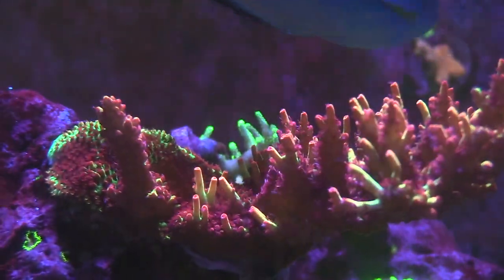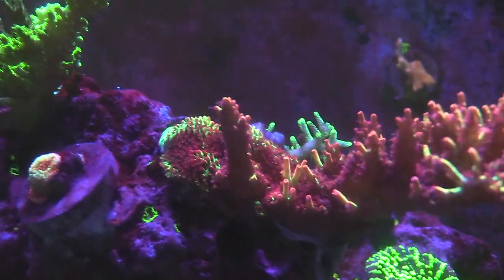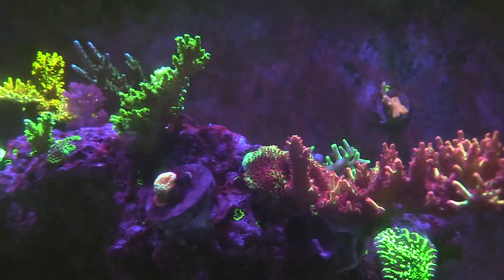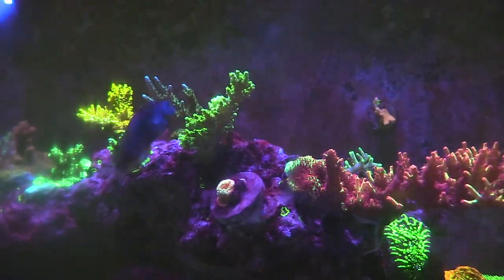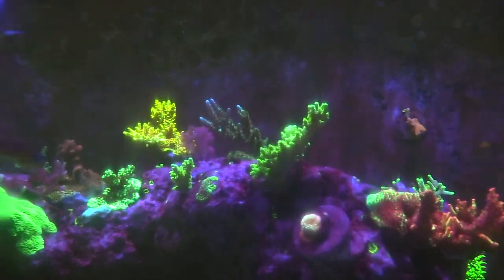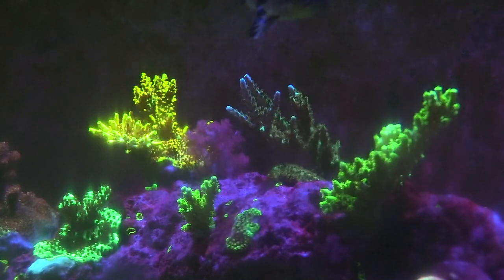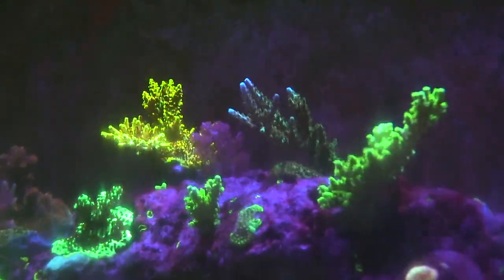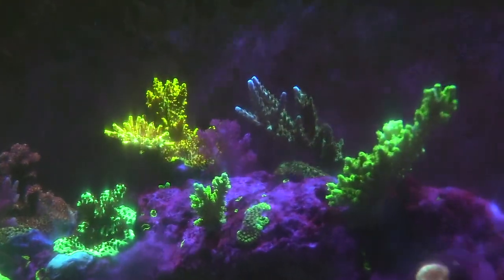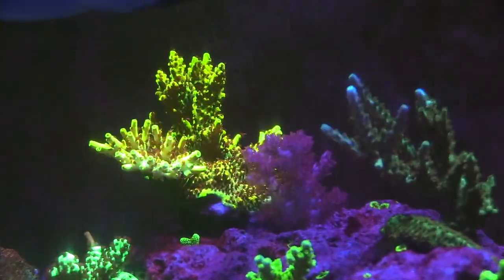There's a lot of SPS guys out there. I like this. I want to try to get there, but with SPS, all it is is just consistency. That's it. The nitrates and phosphates — you need to just make sure everything stays the same for a long period. Because if they fluctuate, their colors are going to vary. They're going to turn brownish, pinkish, because you don't have the nutrients.